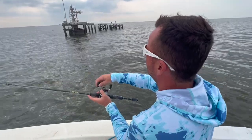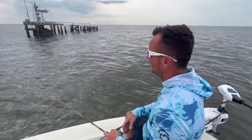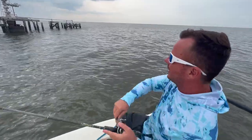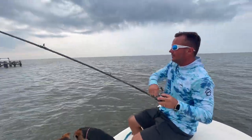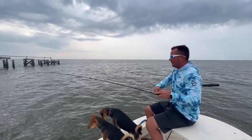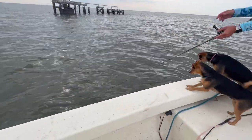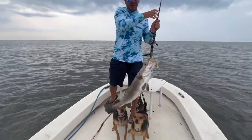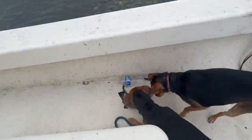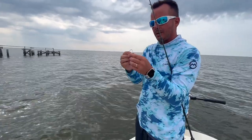Alright, depending on the rig and the situation — each wellhead that we fish out here is different — oh, there he is! Didn't even let it get to the bottom. Nice fish, this one feels pretty decent. Let me get this in and I'll go over what we were going to talk about. Let me put a fresh Shrimp Creole on; that one got torn up a little bit.